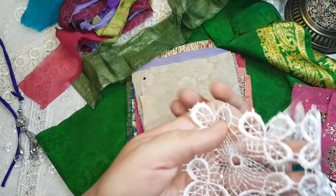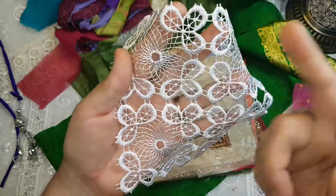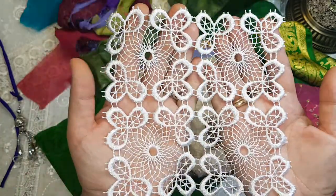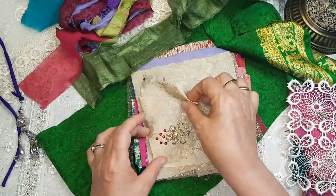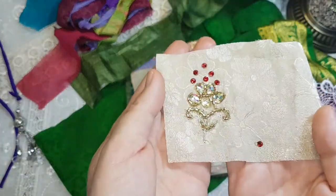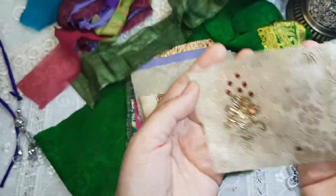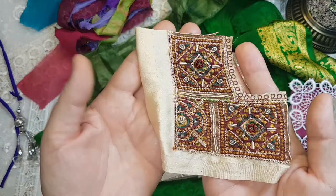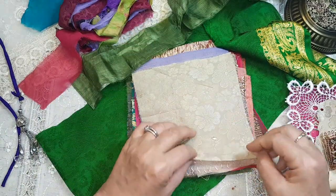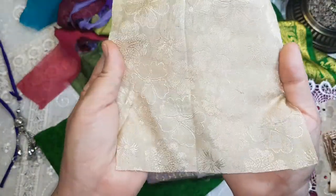This is a piece of lace — it's beautiful. Each piece can be cut into a nice little square so you've got four pieces there, and every kit has one of these. Another beautiful piece — I don't know if you can see the sparkle on that. And the fabrics — beautiful fabrics.